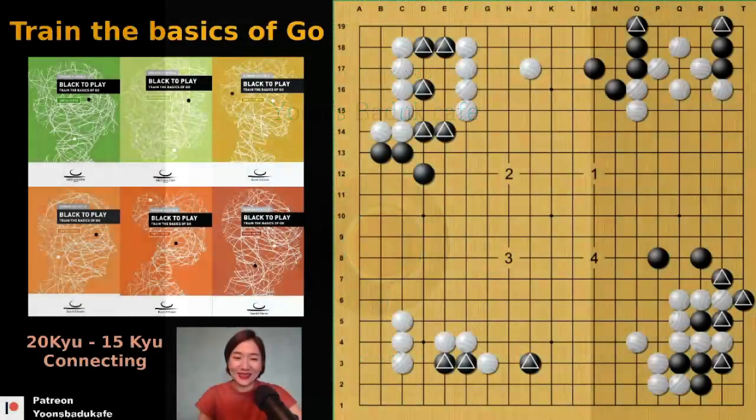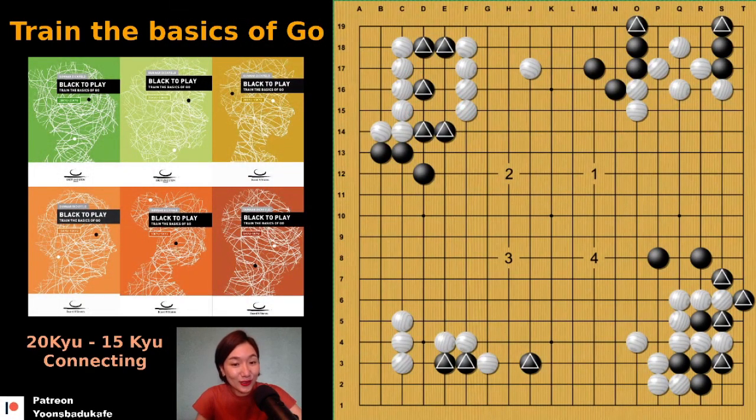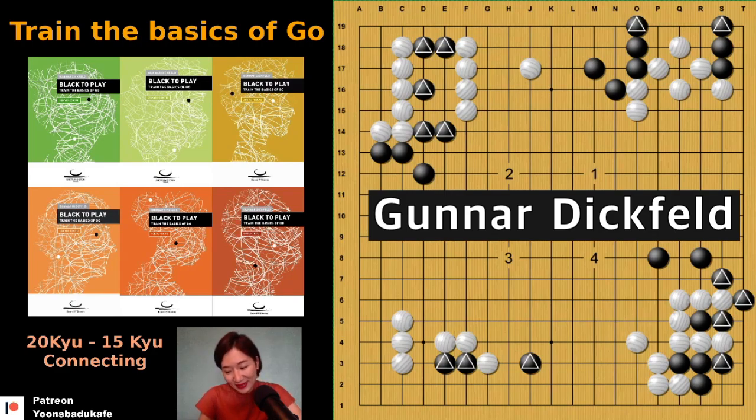Hello, this is Youngsun. I want to introduce these simple and easy books — 'Train the Basics of Go.' The author is one of my baduk friends, Gunak Diffelt.